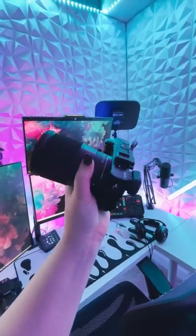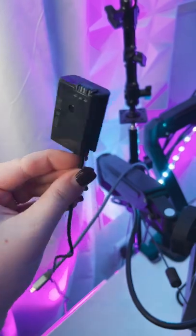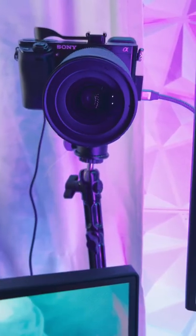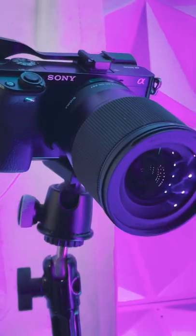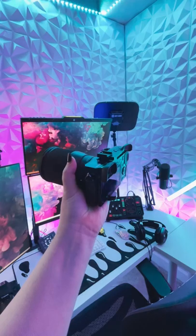This is how I use my camera as a webcam. You'll need an HDMI cable, a dummy battery compatible with your camera, and some sort of cam link — I use the Elgato one. The dummy battery plugs into an outlet. The HDMI goes into the cam link, then into your computer, and then you'll add it into your streaming software just like any other video capture device.